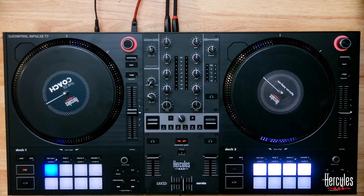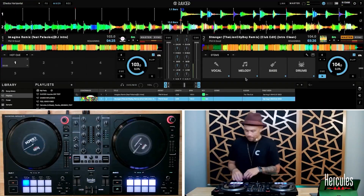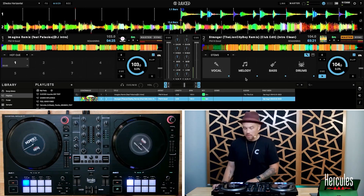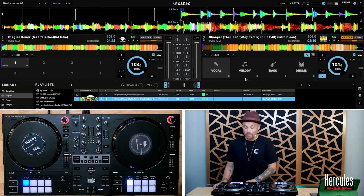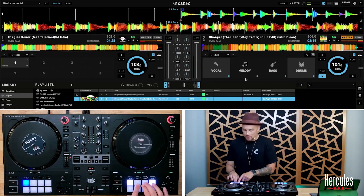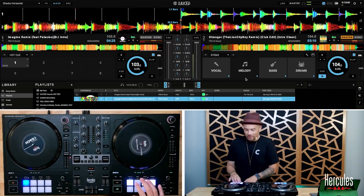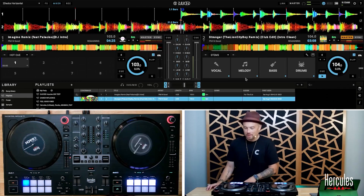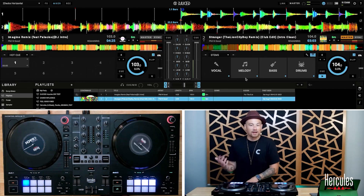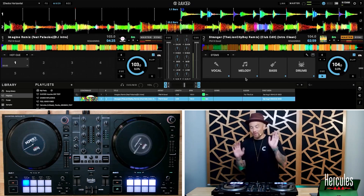Let's go ahead and split this so you can see what we're doing here. I'll play the track and isolate the vocal — pretty crazy, right? Then add just the drums back, bass line comes in, add the melody back, and take the vocal out. Pretty crazy stuff.